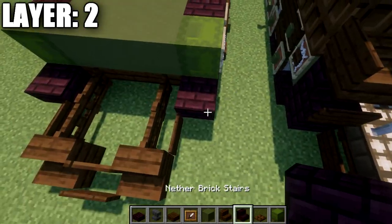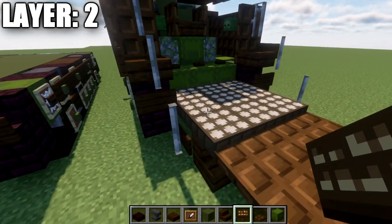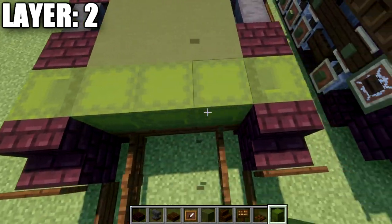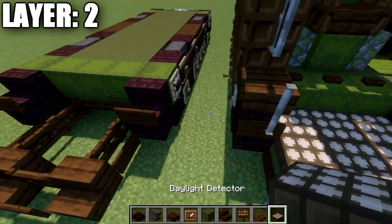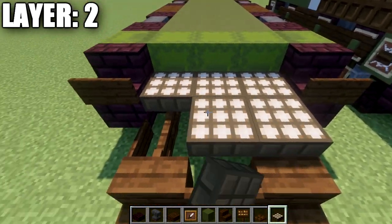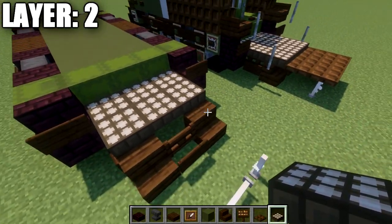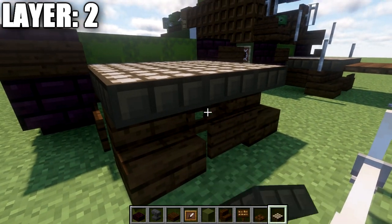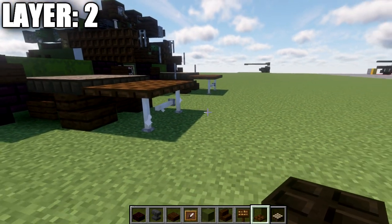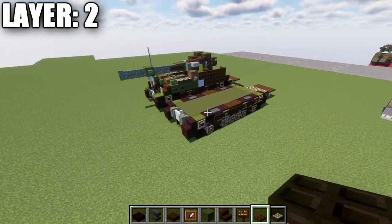On the back, place a nether brick stair on top of those two top slabs and a dark oak sign coming off the stairs. In the middle space, swap out the last row of three green terracotta with a row of three green shulker boxes instead. Then place daylight detectors in rows of three across for several rows, making sure trapdoors remain closed. Finally, place dark oak trapdoors in a row of three, close them, then a second row of three directly after. That concludes our back ramp and completes layer number two.